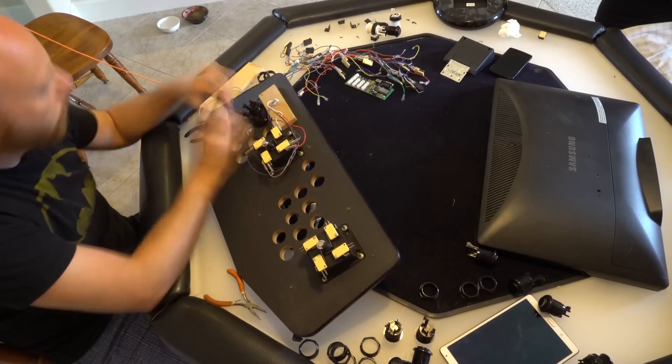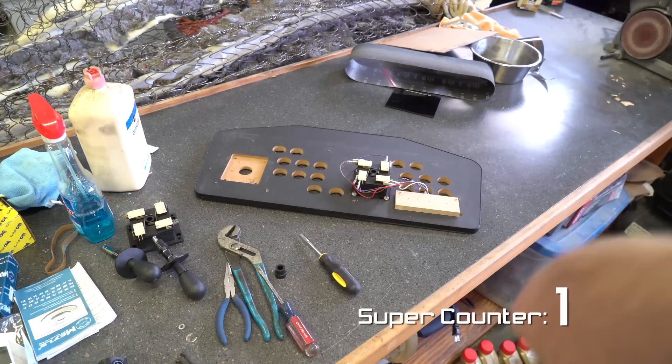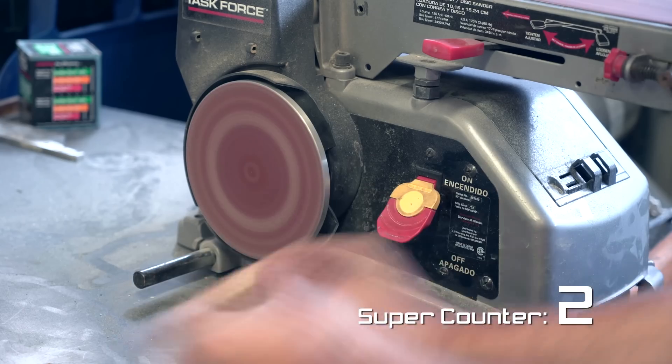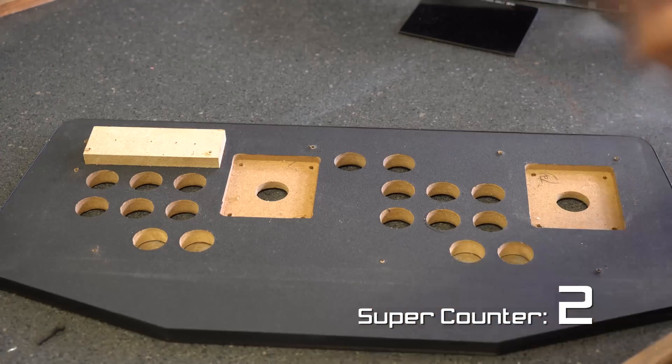What is going on guys, welcome back to the channel. Today we are going to be building an arcade machine. Super excited to show you guys this one — I've been working on this for a few weeks. I think it turned out really really well and it's a super easy project to do. I think you guys could definitely pull this one off at home, so if you're interested in making an arcade machine, stick around.